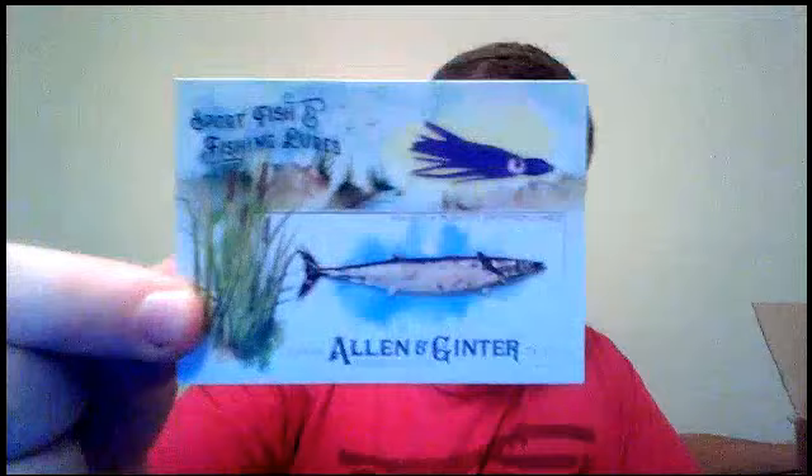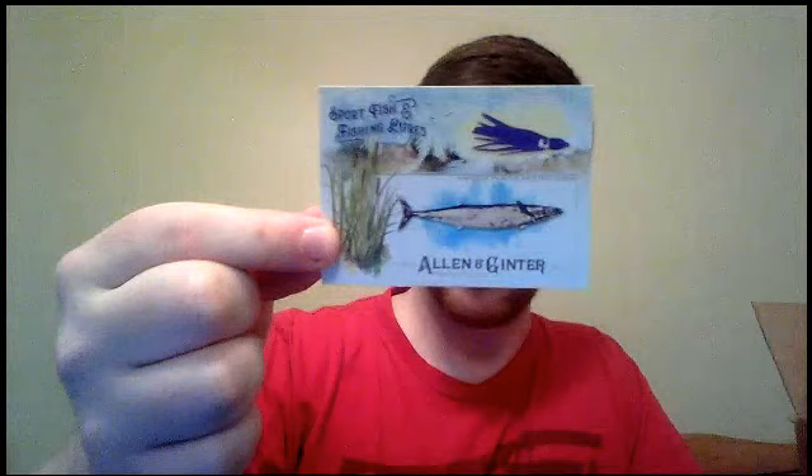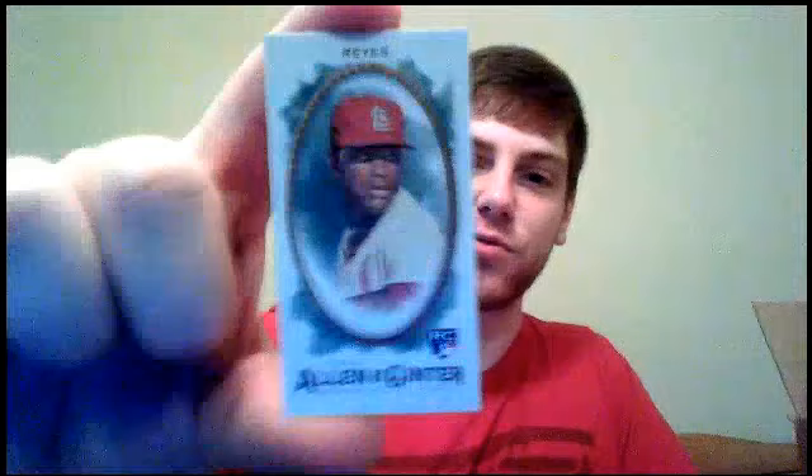Another full-size fish insert — this one is Wahoo. I think that's an Alaskan saltwater fish — nope, tropical waters. Wahoo and plastic-skirted lures. And then we got Alex Reyes rookie, regular back mini. What a Day featuring George Brett. And this is Braden Shipley, regular back mini — that's a short print.